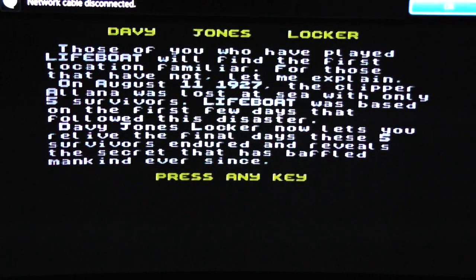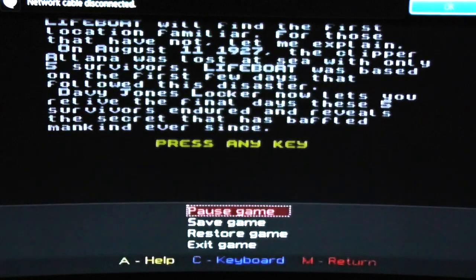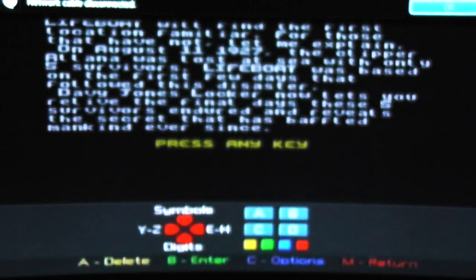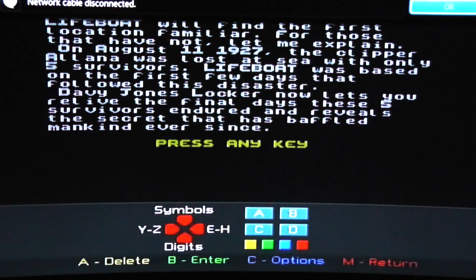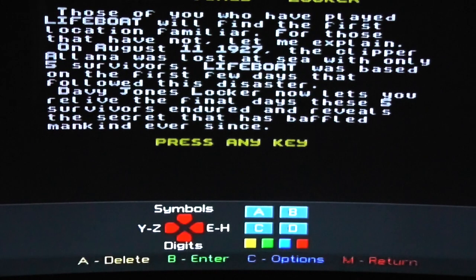So here we have David Jones Locker, a classic adventure game. To bring the virtual keyboard up we press the M button, and then you can see on the display we've got the joypad, symbols, digits, and then the next set of letters.